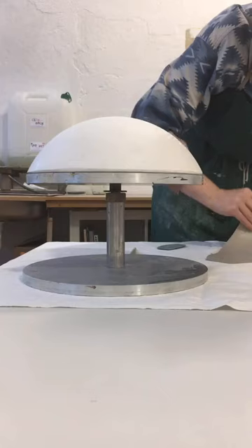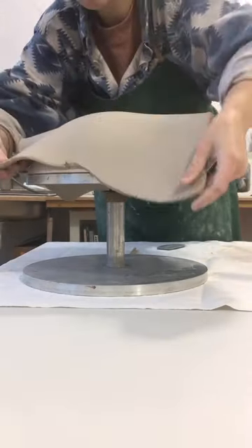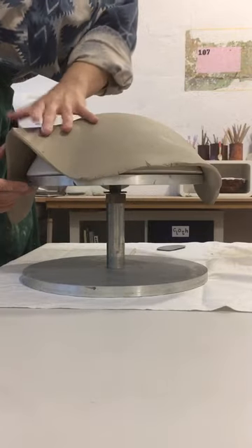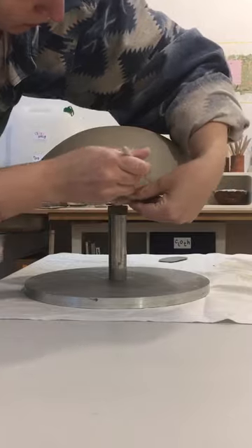I'm just preparing a fat slab of clay and putting it on my plaster mold, making sure that I get out all the wrinkles so that the slab lays flat on the mold, and I'm cutting away the excess that I don't need anymore.